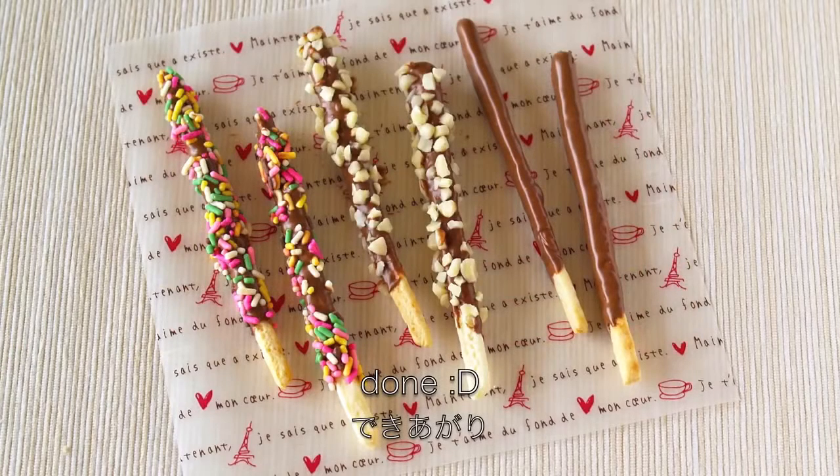And now it's done! Thanks for watching. I hope you enjoyed this tutorial.